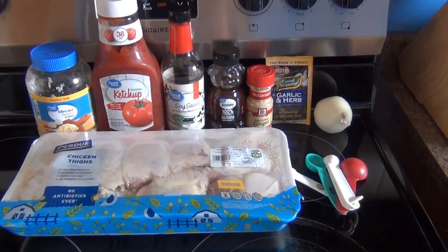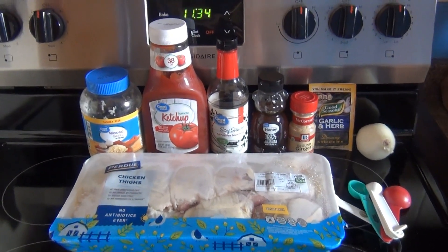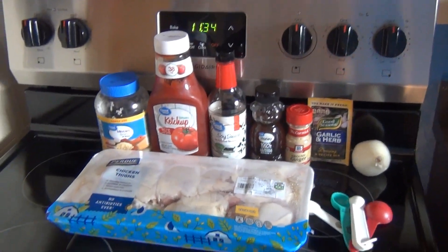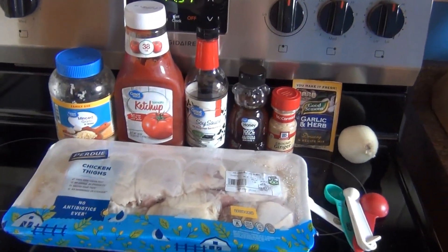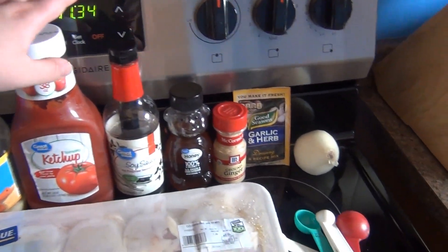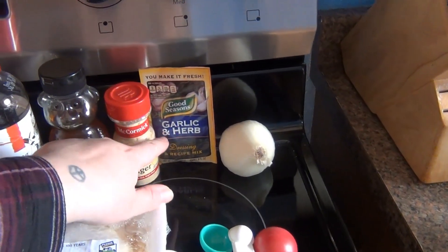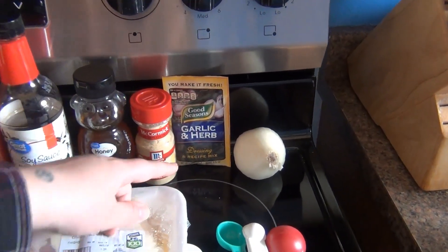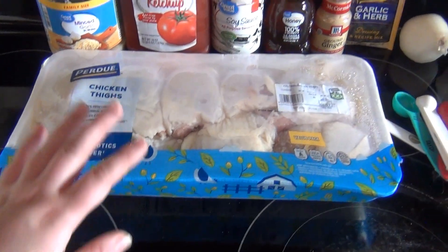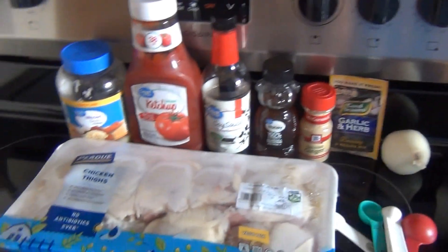Hey everyone, welcome back to my channel! Today I'm making honey garlic chicken. I think I've made this before on my channel but it was not a recipe I liked as much as this one. What you'll need is some minced garlic, ketchup, soy sauce, honey, ground ginger, good seasoning, garlic and herb dry seasoning mix, onion, and some chicken thighs with bone and skin.